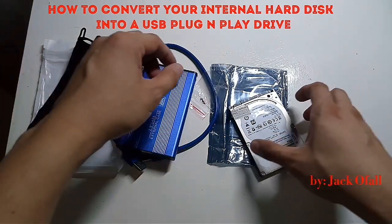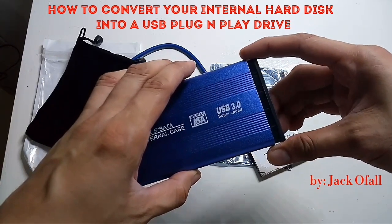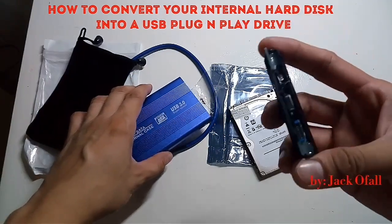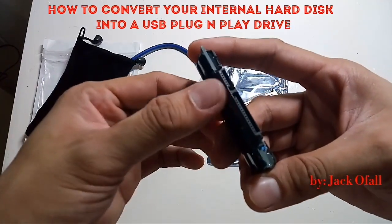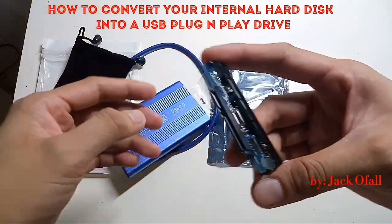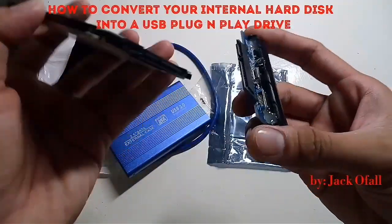Let's start. First, open the enclosure. You will find the connection part of the casing — we can see the SATA port. We will insert our hard disk into the SATA port.